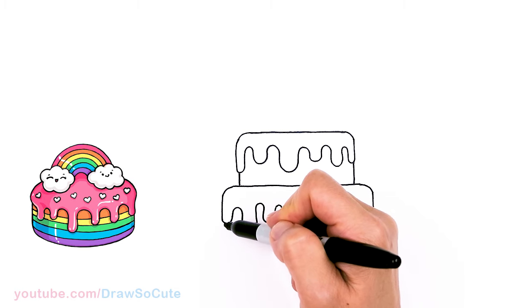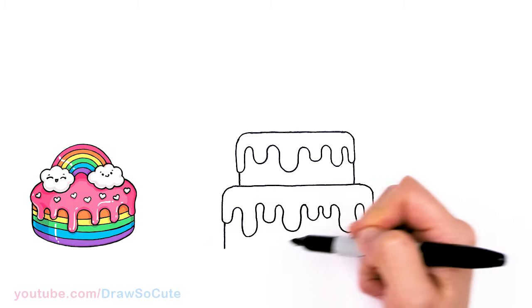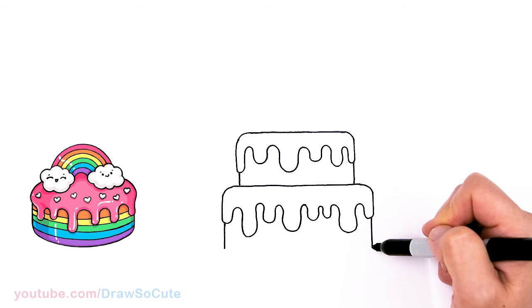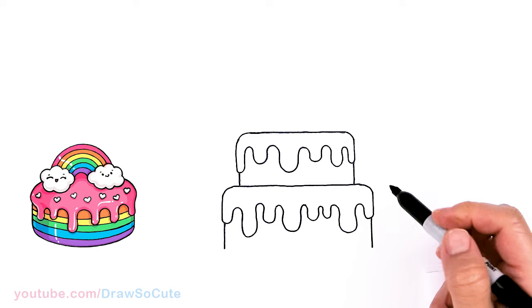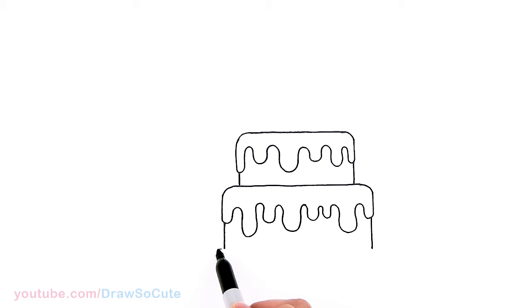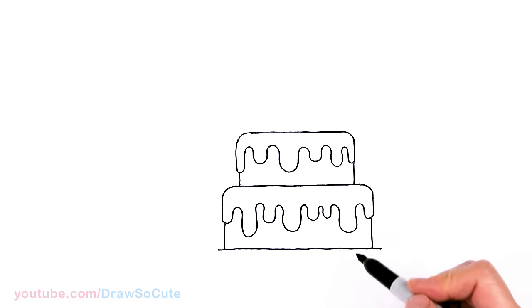We're going to draw another line straight down and the same thing on the other side. Just make it as level as possible, and I'm going to draw a line across. If you want to keep going and add another layer, you would just keep doing the same thing, getting wider as you go.